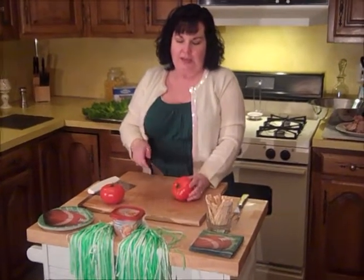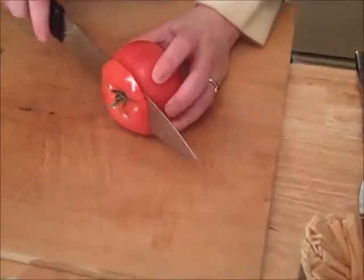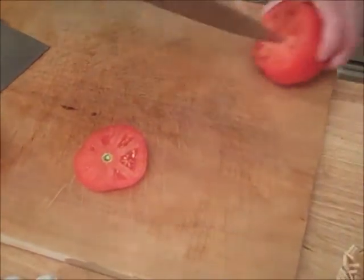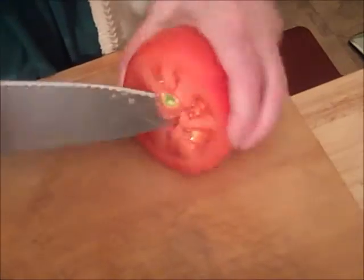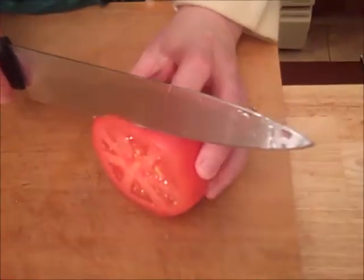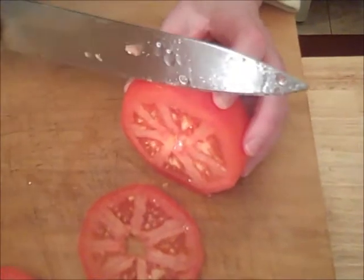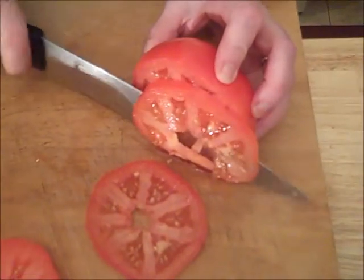Now for the tomatoes. We like to take off the top and cut out that little bit in the middle. You need a really sharp knife because these tomatoes are really ripe, and if you don't have a really sharp knife you're not going to be able to get them sliced the way you need. Slice them as thinly as you possibly can — if you could read a newspaper through them, that's about right — because you want to be able to overlap them and pile them up on your hoagie.